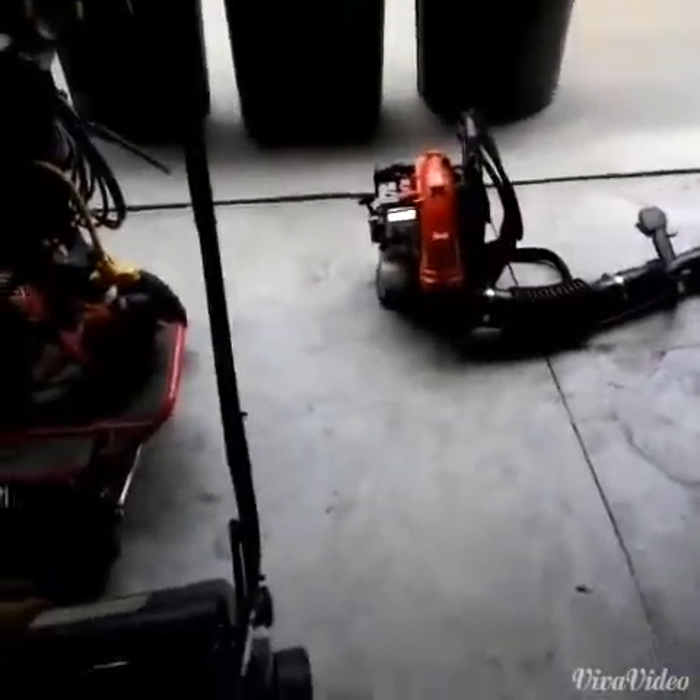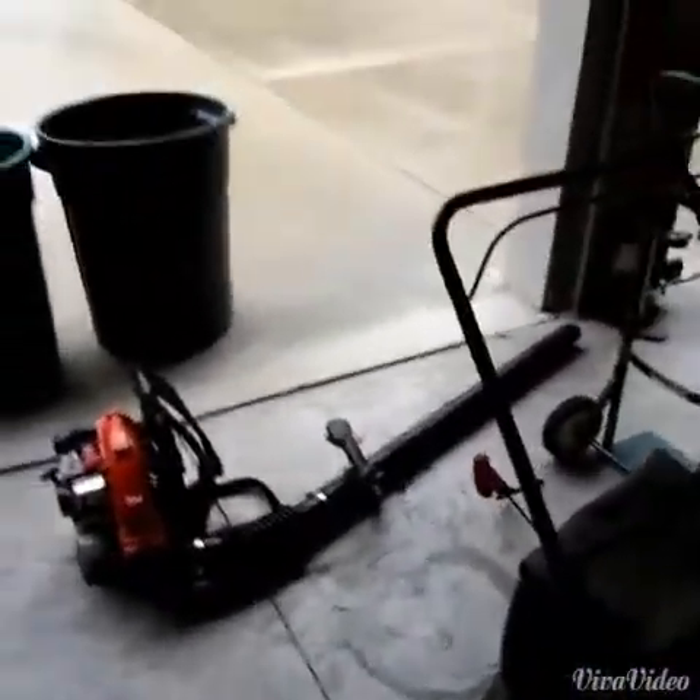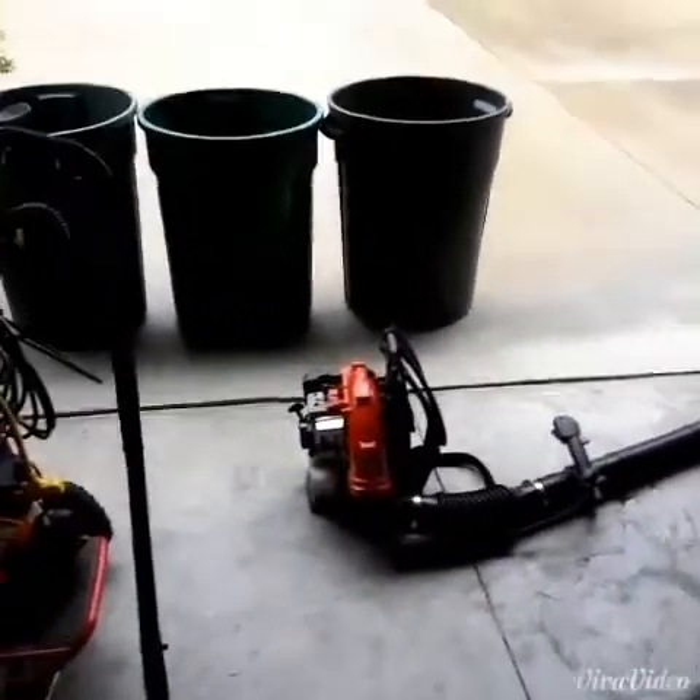Hey guys, how's it going? As you can see the driveway is wet, and you can hear the gutter — it's actively raining a bit. But I figured today is a shop day for me.